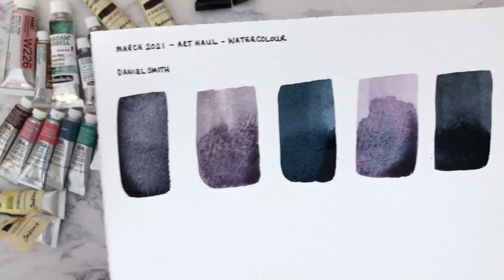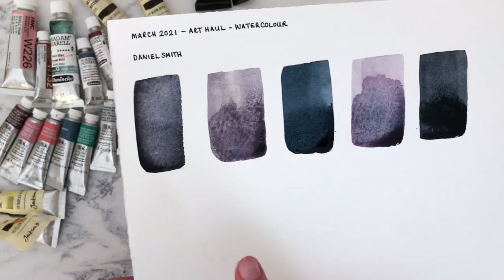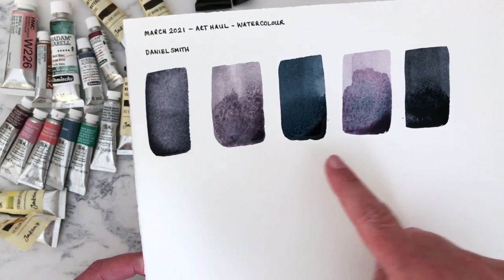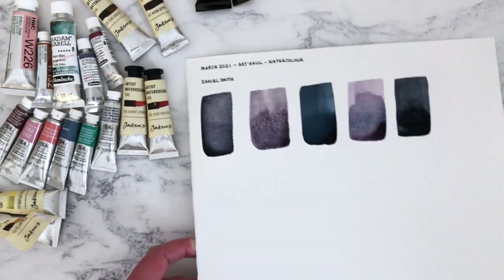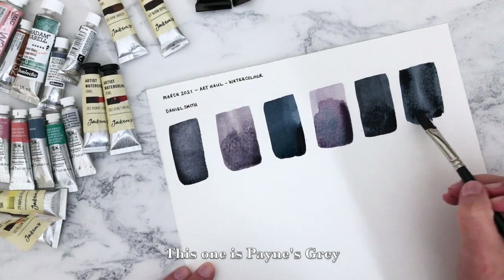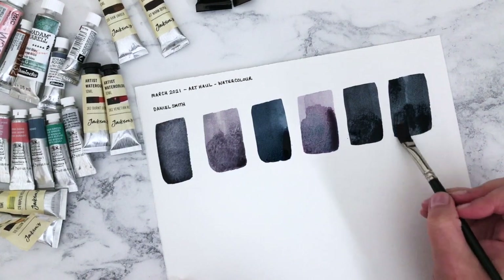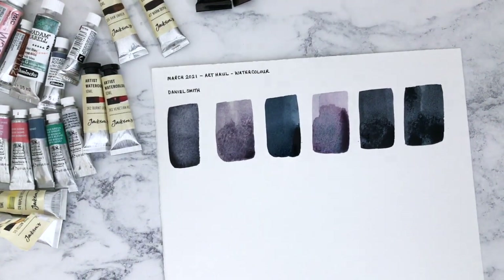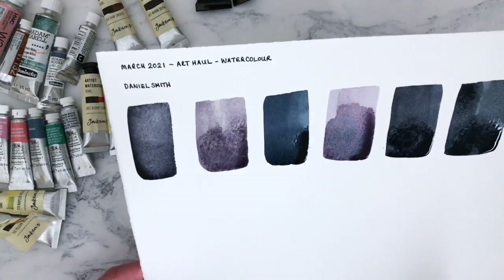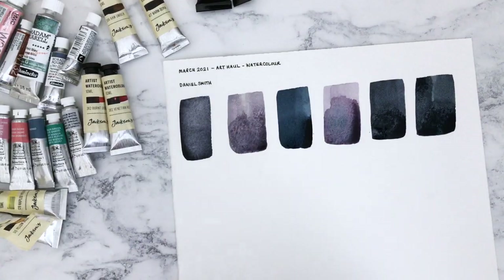I'm going to hold them up so you can have a closer look. This one here is Jane's Grey — they're still quite wet. This one is Sugilite Genuine, this one is Mayan Dark Blue, Moonglow, and Sodalite Genuine. I love what the Moonglow is doing — it's really separating and the different colours are coming out. Some of them are quite similar at the moment; the Payne's Grey looks quite similar to the Sodalite. We're going to allow them to dry and see what they look like when dry.